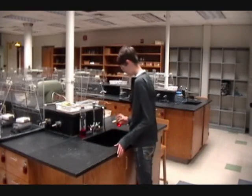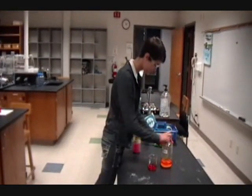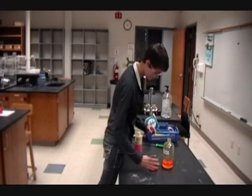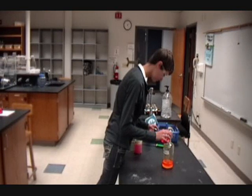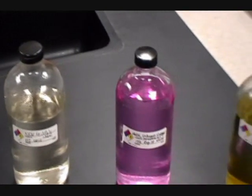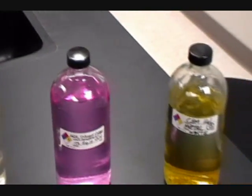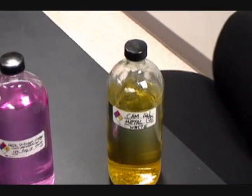When getting rid of your chemicals at the end of the experiment, never pour down the sink unless instructed. Always pour into one of the waste bottles at the front bench. The waste bottles should be clearly and regularly marked — these are one litre transparent bottles with the blue safety diamond on the left side.